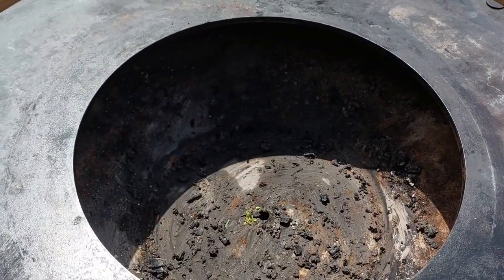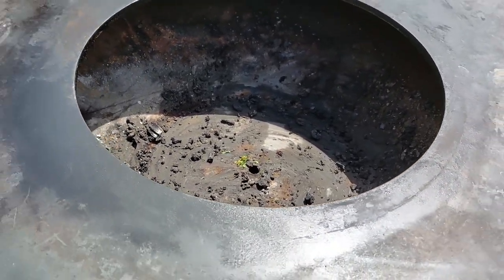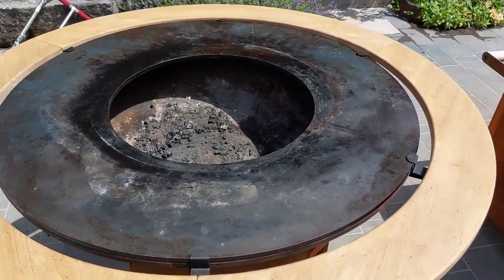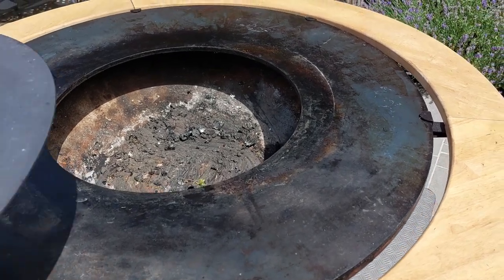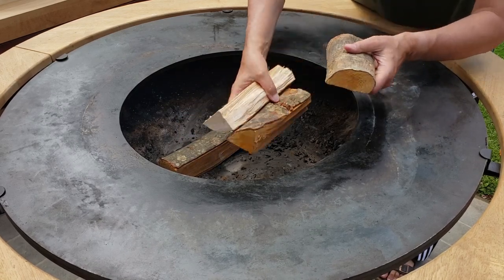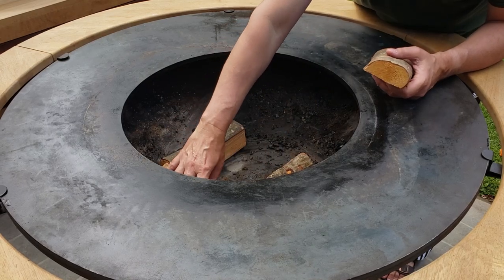I'm going to take the lid off — it's basically a plancha-style grill. This is where your wood goes, your heat source, while you are cooking. According to the website, they have a couple of different sizes: one is 85 centimeters, good for 6 to 12 people, and the other is 100 centimeters, good for up to 10 to 16 people.